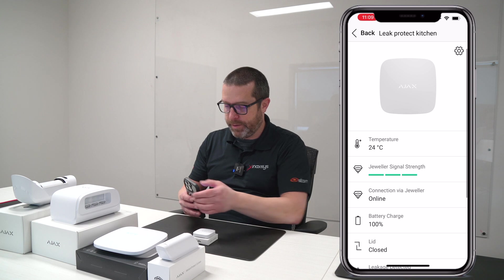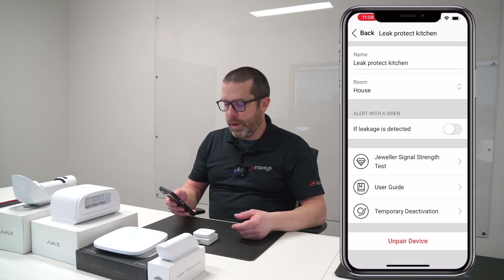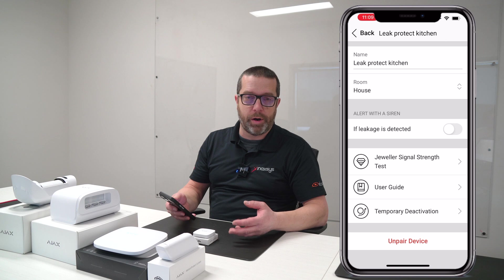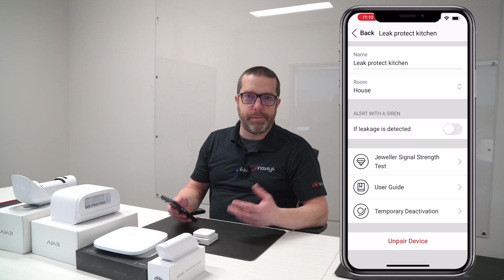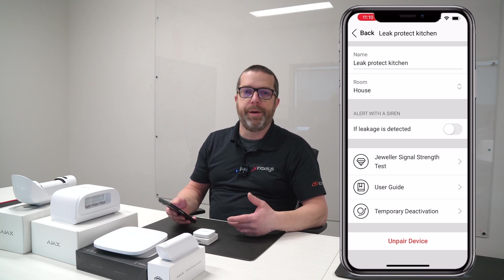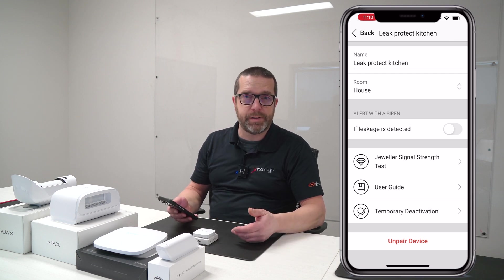If I go to the device options, there's one interesting option that's quite important to know about: if you want to activate the siren or not when there's a water leak. By default this is turned on, so it's going to be a silent alarm. Depending on how your account is set at the monitoring station, they're going to call you, or if you're self-monitoring the device, you may have a rule programmed in the Ajax hub to activate an output to shut down the water valve.